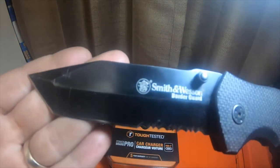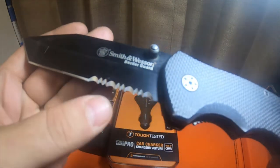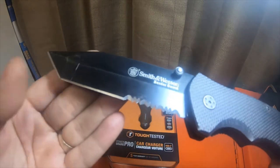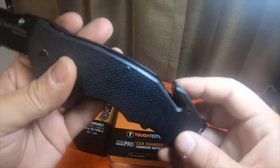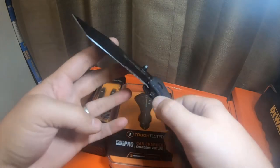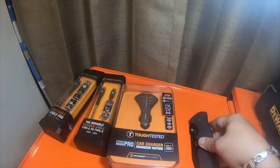I have had a lot of people commenting on the knife. This is a Smith and Wesson Border Guard — serrated and then straight — and it's got a seat belt cutter on the back which I don't use, but I have like four or five of these knives. So if anybody wanted to know, there you go.